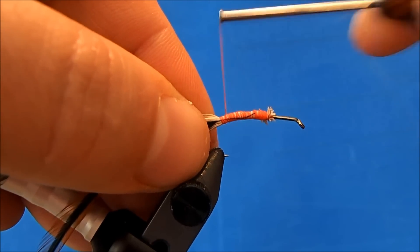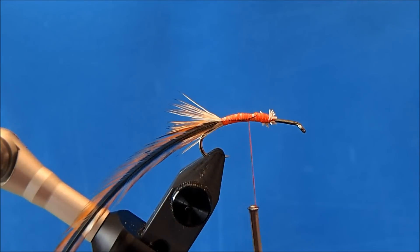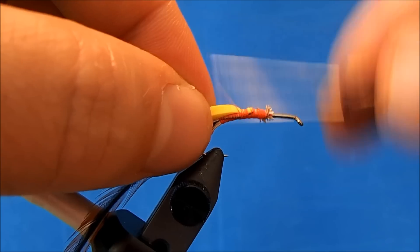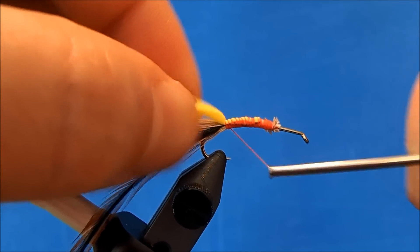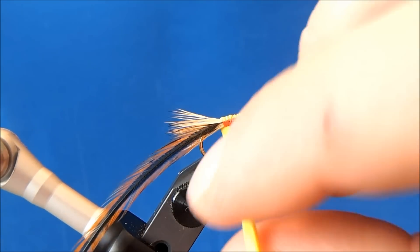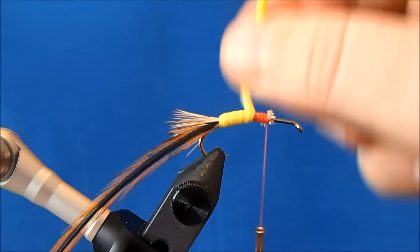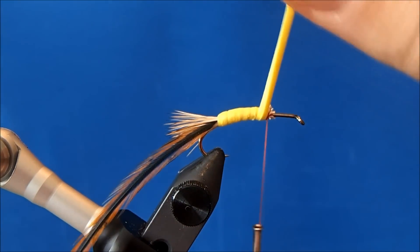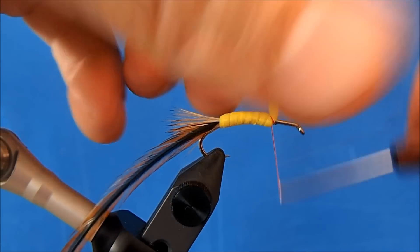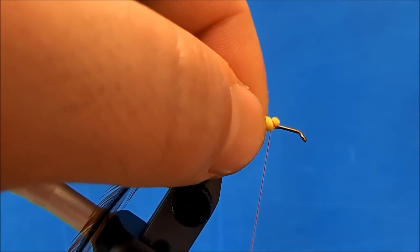Now I can add in my foam. I'm going to use a yellow closed cell foam and I've cut this into about an eighth of an inch strip. I've also put one end into a bit of a point — that's the end I tie in, which helps it grab a little better and lowers the profile. I'll apply some pressure as I pull and make side by side wraps up the shank. When I reach my thread, I'll tie it off, remove the excess, and put one more wrap in for good measure.